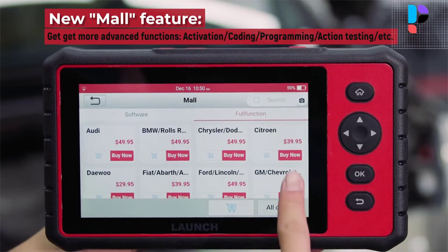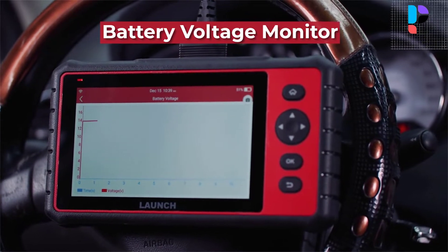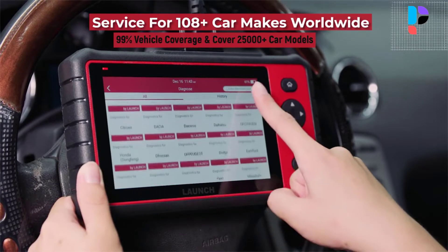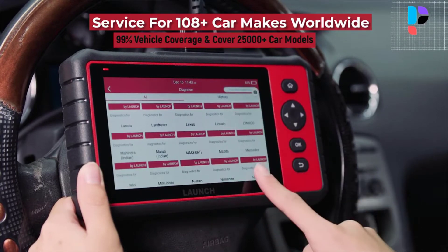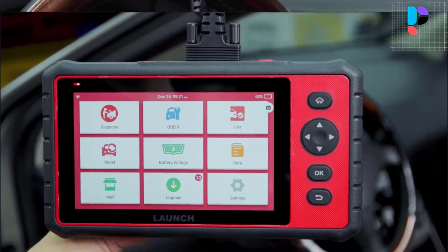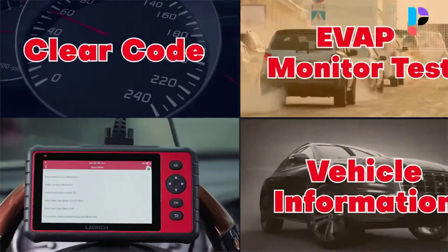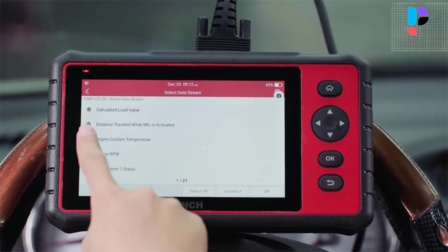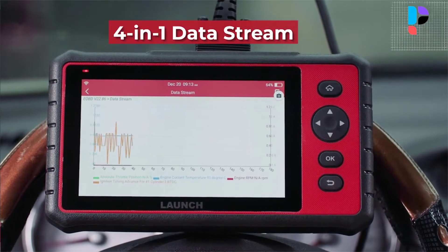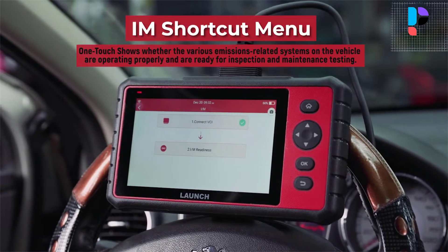The Launch CRP909C provides accurate diagnosis and reset levels, offering 16 kinds of special reset functions: oil light reset, EPB, DPF, SAS, TPMS, IMO key programming, auto ABS bleed, sunroof reset, suspension reset, gearbox reset, AFS headlamp reset, fuel injector coating, throttle adaptation, gear learning, and battery management. It is the best Launch OBD-2 scanner for personal owners and technicians, combining professional and comprehensive functions with an affordable price.